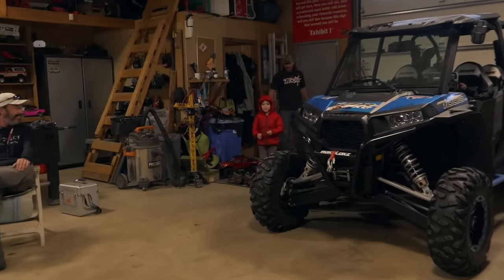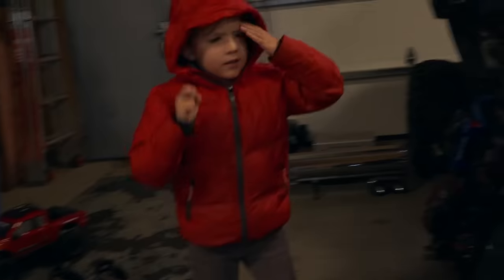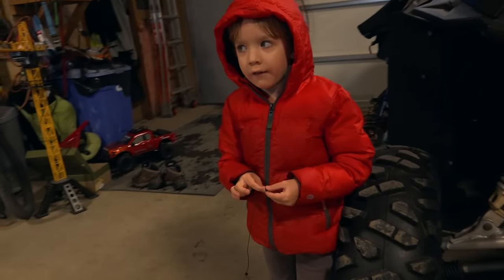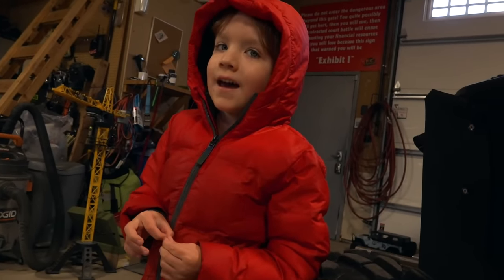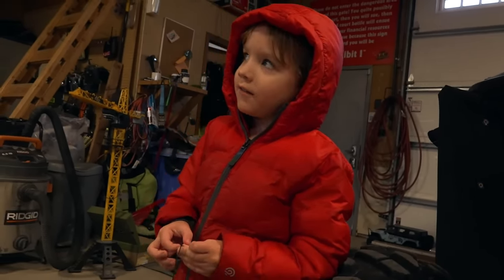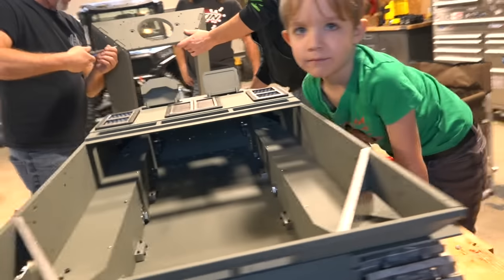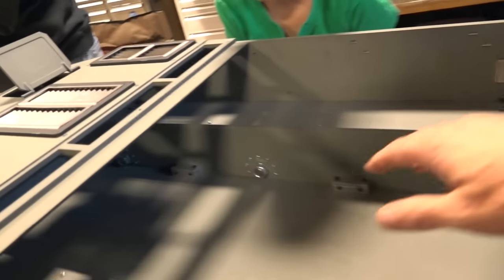My son comes in — hey, what's up! Come on in. It's almost nightfall and when it's night we're going to set up the Christmas tree tonight. It's not Christmas yet, still a little while away. Oh, you're wearing your RC Sparks shirt today — sweet, good timing!